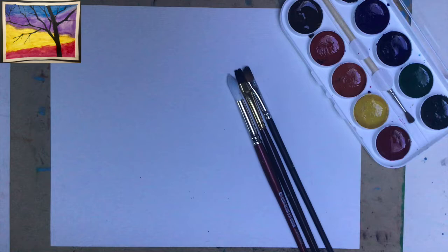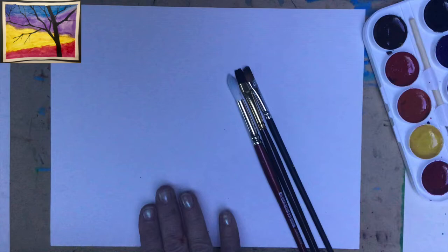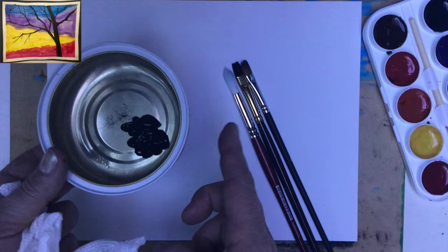That will be a beautiful tree, a silhouette of the tree on a very bright background. In this particular project we will use watercolors, watercolor paper, masking tape to get beautiful frames for our painting, and also a little bit of either tempera or acrylic black paint. Now we will start with creating the frames for our painting.